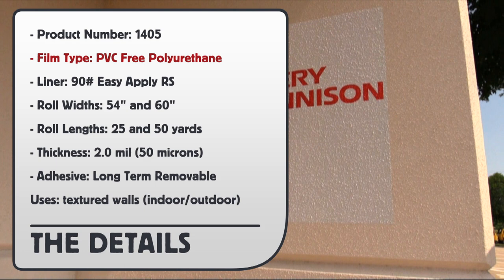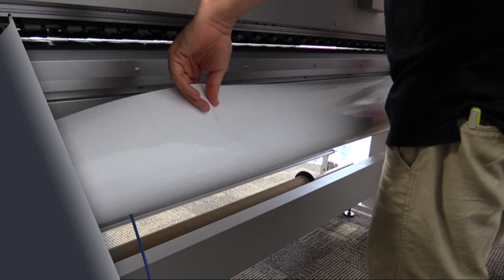Product number 1405. Film type: PVC polyurethane, 90-pound liner. Roll widths: 54 and 60-inch. Roll lengths: 25 and 50. Thickness: 2 mil. Adhesive grade: long-term removable acrylic. For uses, it can be applied to textured walls and vehicles.